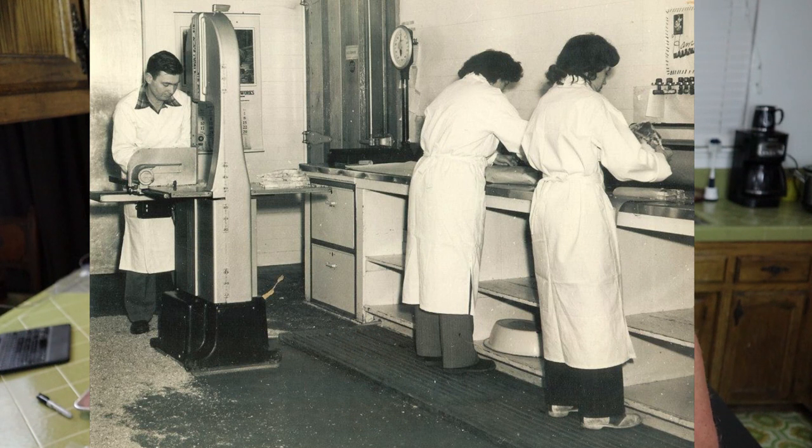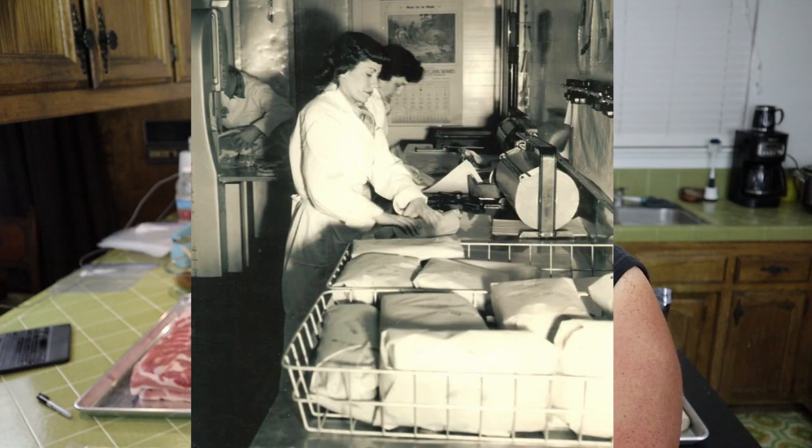They would wrap it, freeze it, and they even had cold storage in the back. So people didn't have to own freezers back then because my grandparents owned the freezer and had a locker for every customer. You could rent the locker and just keep your meat there.